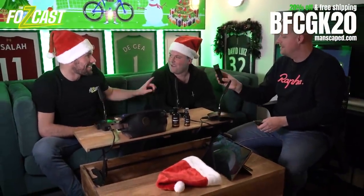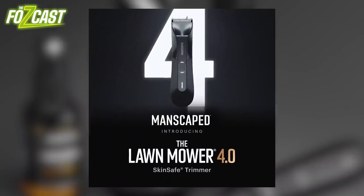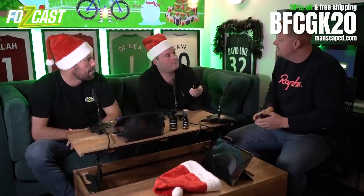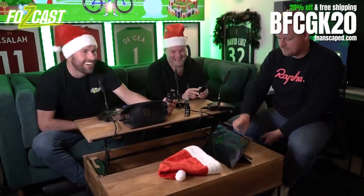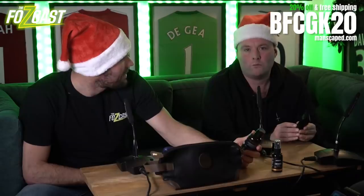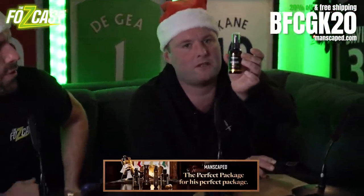They've sent us all one of these - the Lawnmower 4.0 and the Weed Whacker. We want to talk about this ball deodorant. We've just put some on - oh my gosh, my balls feel great, lovely, warm and tingly, kind of minty, smells heavenly. Honestly that is the best stocking filler ever. There's also a ball toner - what does it do? It tones your balls, makes them nice and tight.